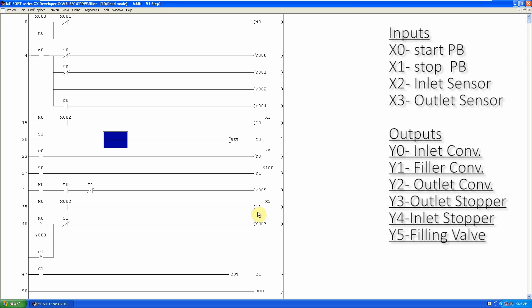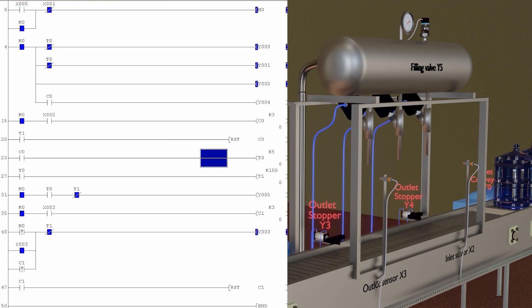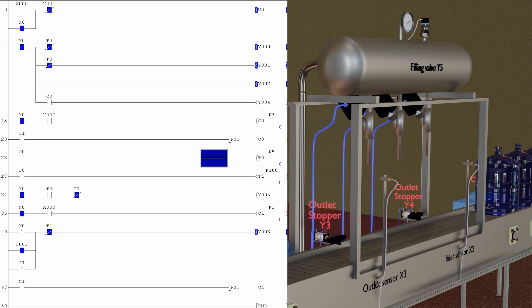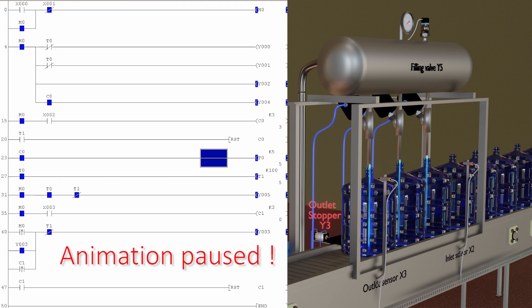Let's upload and test it now. As we press the start push button X0, the start bit M0 turns on and the filler inlet and outlet conveyors Y0, Y1, and Y2 turn on, and bottles start coming towards the filler inlet. As soon as the filler inlet counter C0 counts three bottles, it turns on the inlet stopper cylinder Y4. The C0 normally open contact also turns on delay timer T0, and as T0 times out, its normally closed contact opens, stopping the filler inlet conveyors Y0 and Y1.